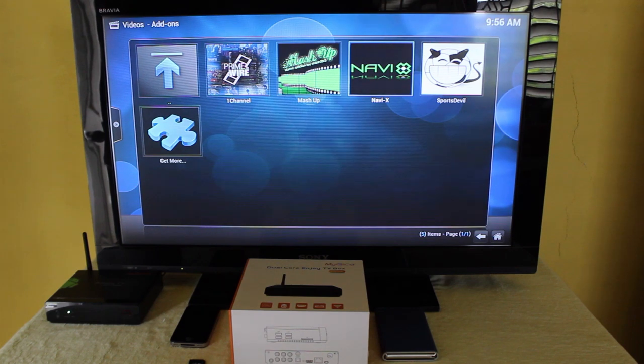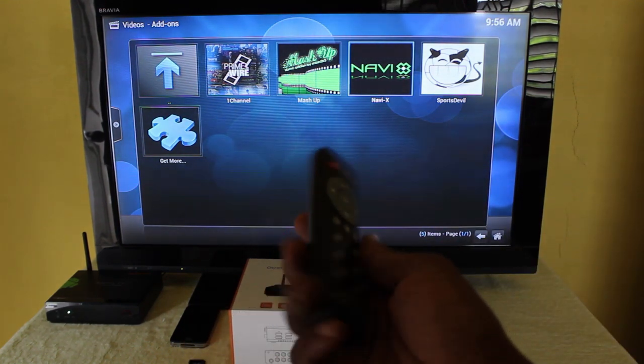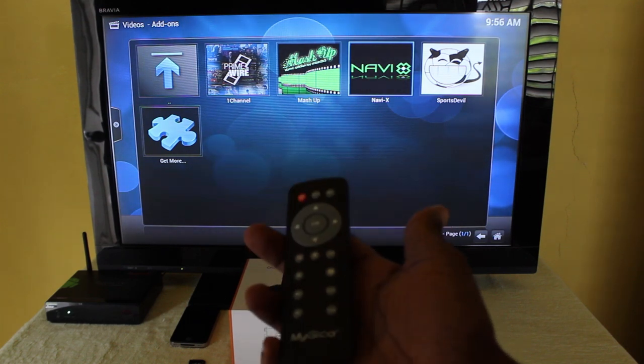One thing guys — this is the remote that you get with the device, but it can sometimes be tricky to use.